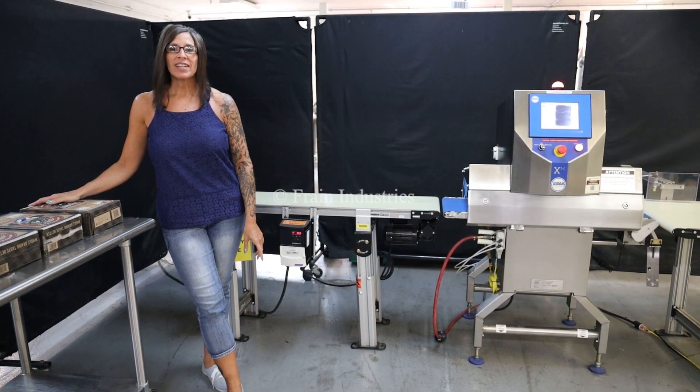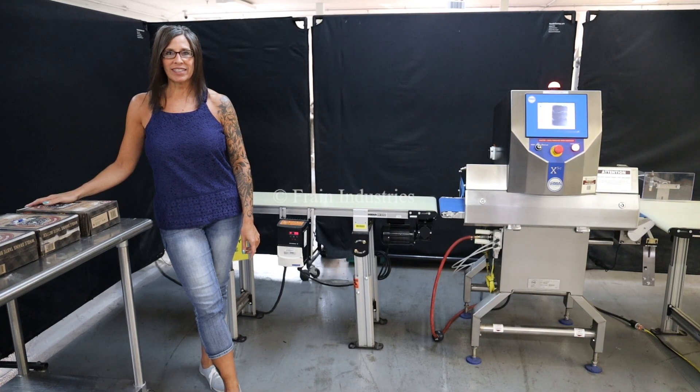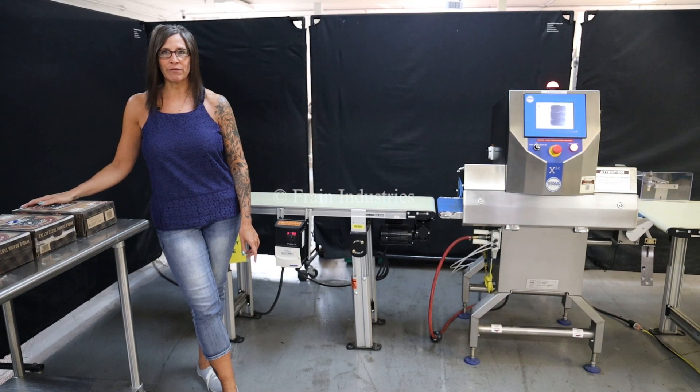Hi, I'm Natalia with The Frame Group. Today we're cycling a Loma X5 x-ray. We recommend reading the manual in its entirety before powering up the machine. The voltage is currently set to single phase 120.